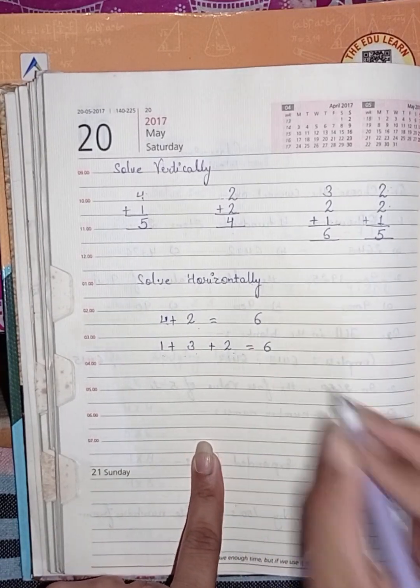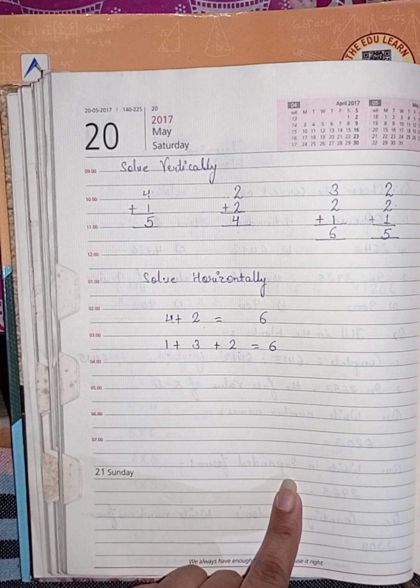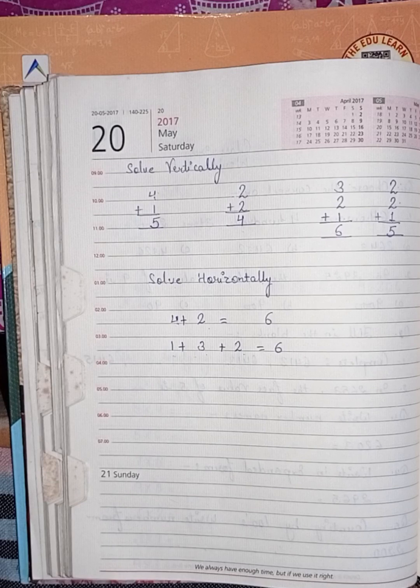I already taught you this in class, so I hope you all have understood. Here I am giving you a worksheet.